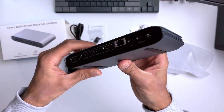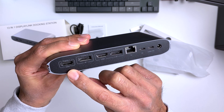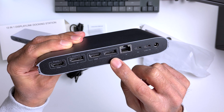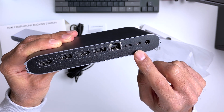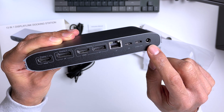On the back we've got output for three monitors. The first is HDMI 2.0 which outputs at 4K 60Hz and supports HDR. The second monitor output is a DisplayPort 1.2 with a maximum output of 4K at 60Hz. Your third monitor can either be HDMI 2.0 or DisplayPort 1.2, both displaying 4K at 60Hz. We also get an RJ45 socket supporting up to 1 gigabit, a USB-C port for a one-cable connection to your laptop, and a USB-C port supporting up to 100 watts where you plug in your laptop's power adapter.